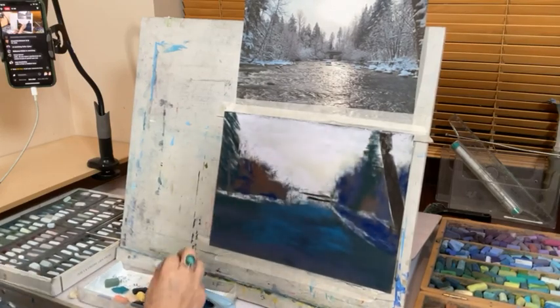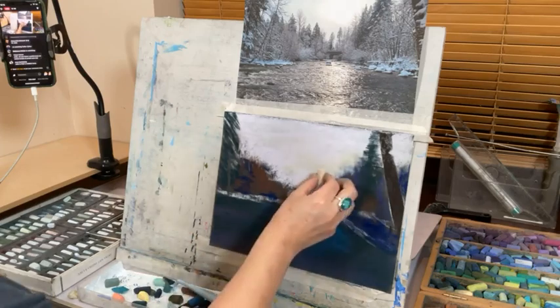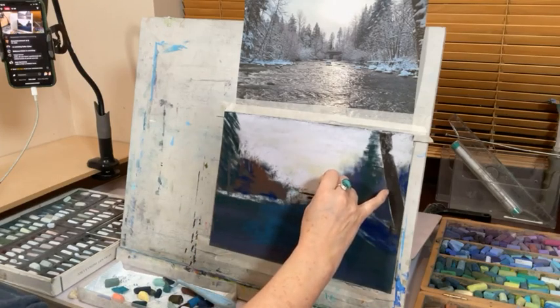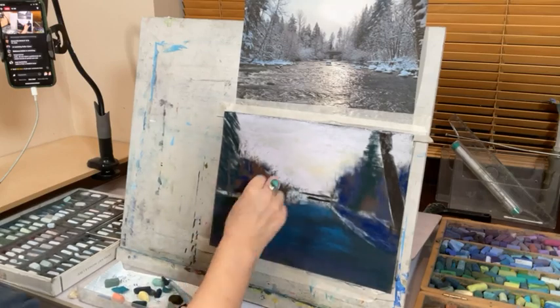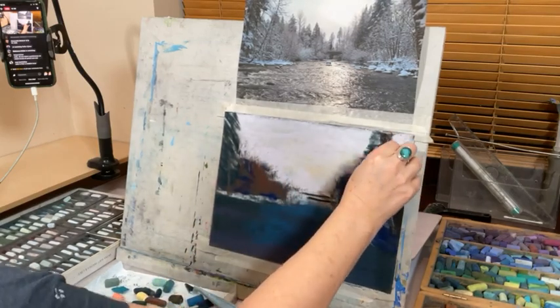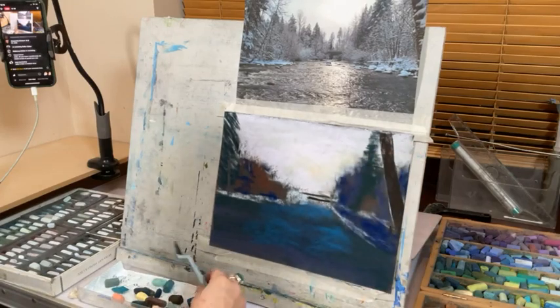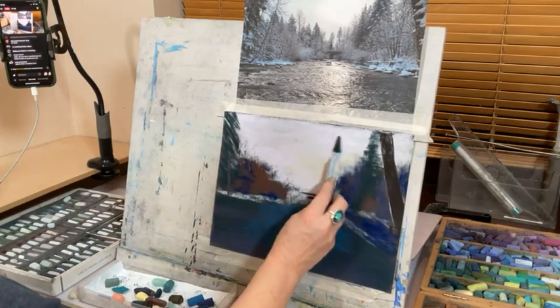What I like about Unison is they're soft but really robust — they don't fall apart. There are some reddish browns and quite warm browns in here. There are loads of pastels I'd still like to try.